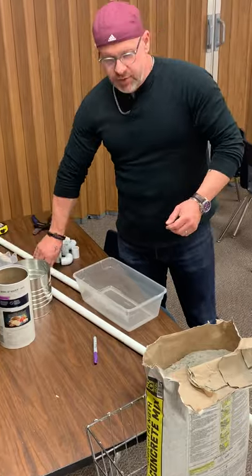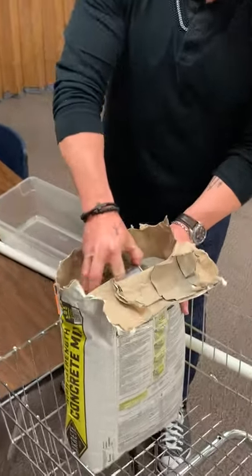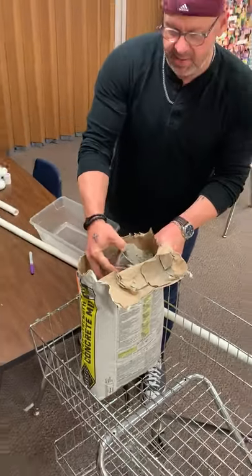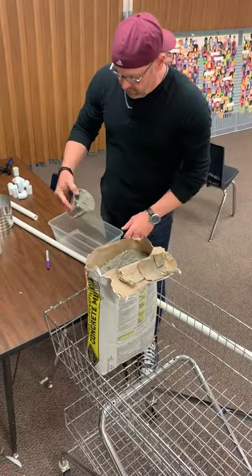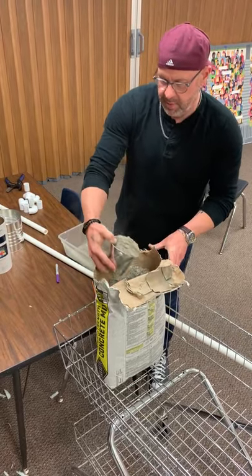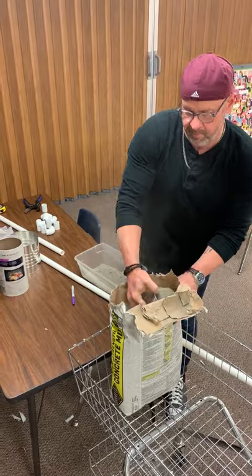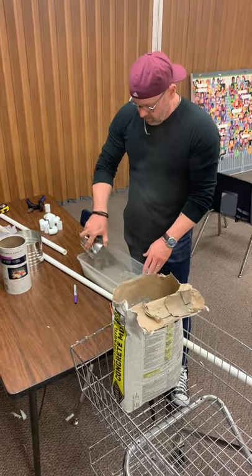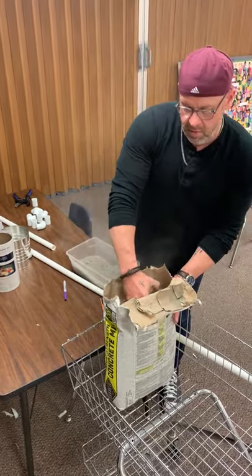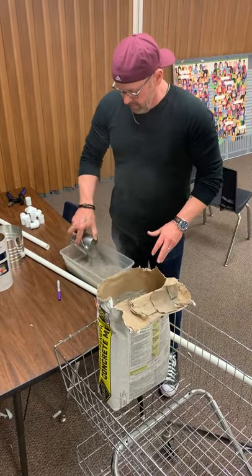Let me go ahead and get started. I've got some cement right here — I just bought the ready mix stuff. You just put it together. I'm going to dip it out. Honestly, one bag ought to be plenty.